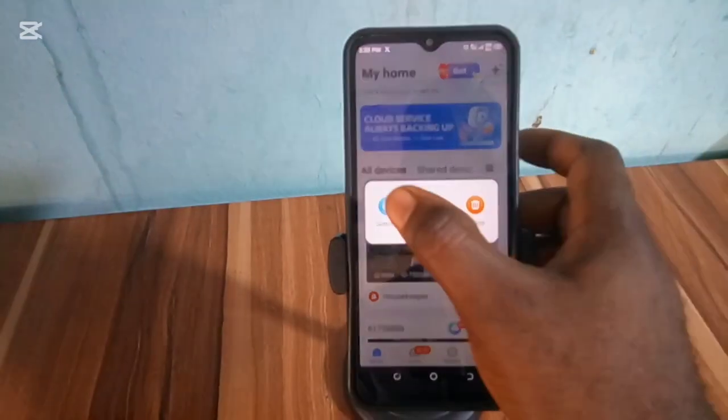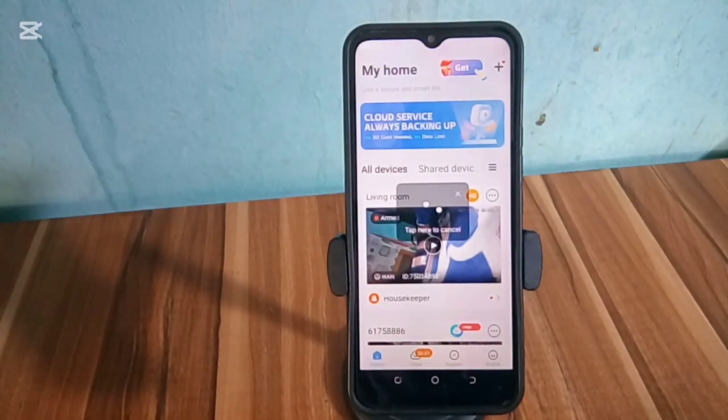After that, click on the three dots at the upper right hand side and tap on settings.